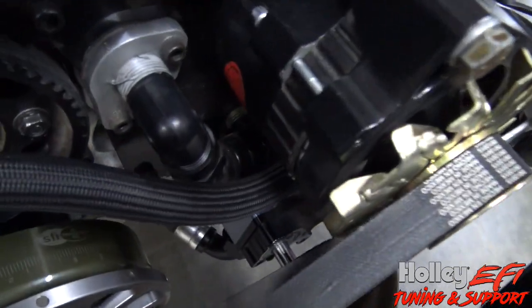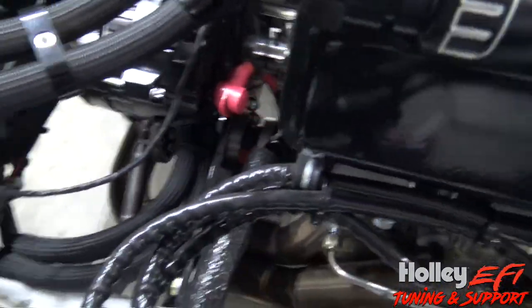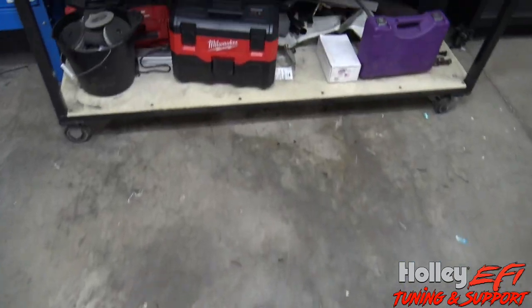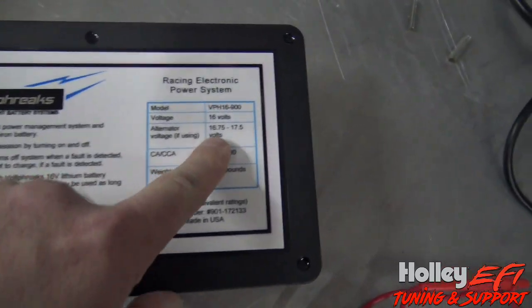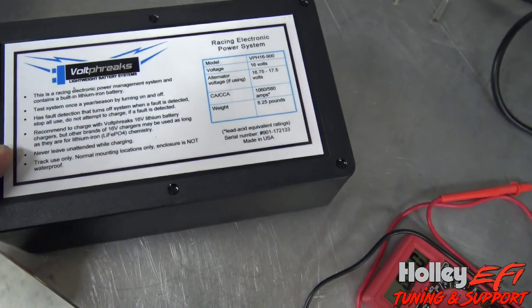The alternator I use - I'll put a link to it - it's a Powermaster, it's called Excess Volt, nothing fancy. You can kind of see the label down there. On the back side there's a little adjustment screw, and you set the voltage by taking the wire off the battery from the alternator, hooking a meter to it, and just turning the adjustment while it's running until you get somewhere between 16.75 and 17.5 volts.